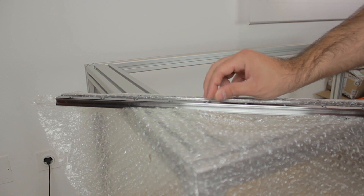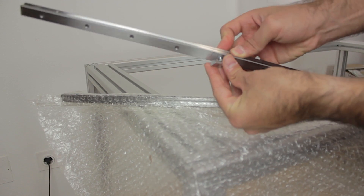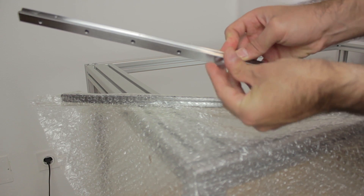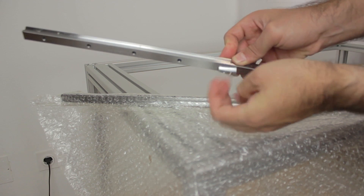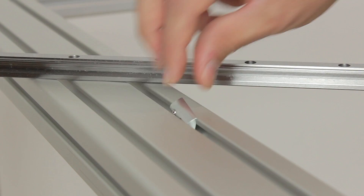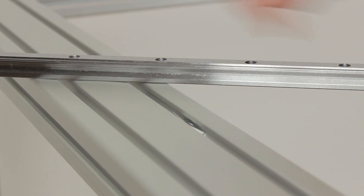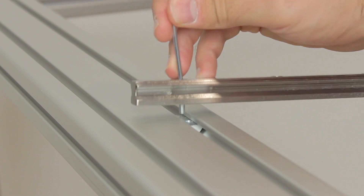Once we unwrap the profiles, we'll use the M4 bolts and the T-slot nuts, inserting them from the top and grabbing the nuts inside the aluminum extruded profiles at the bottom. An easy way to proceed is to insert the nut in place just like so, putting it straight with the help of a screw or an Allen key, and then put the profile with the bolt inserted in place on top, tightening it just a little.